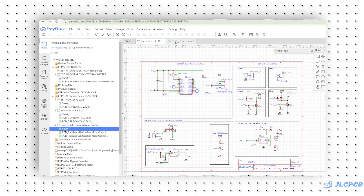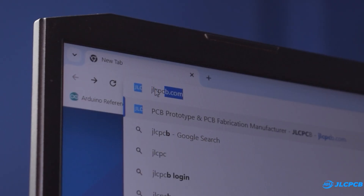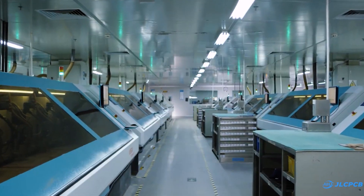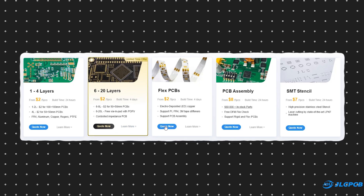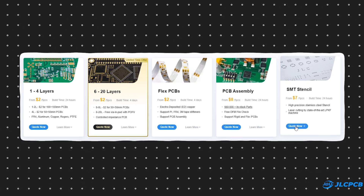I started by designing the circuit in EZDA, converted it into a PCB and downloaded the cover file. Then I logged on to JLCPCB.com to order the PCBs. JLCPCB is a popular manufacturer of printed circuit boards offering multi-layer PCBs, flex PCBs, PCB assembly services, and SMT stencils.